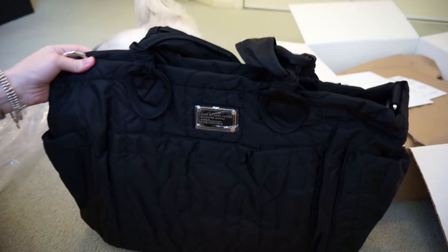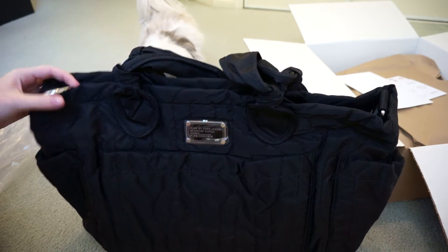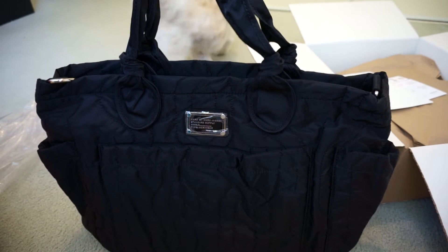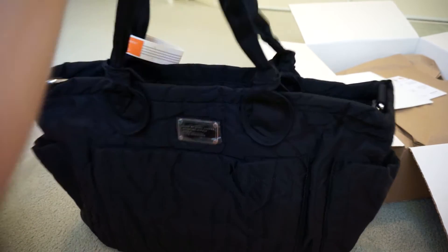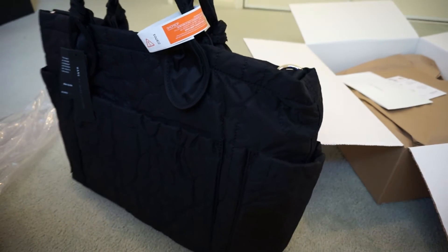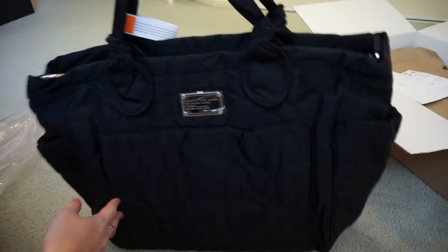So it's the Marc by Marc Jacobs Pretty Nylon Tote. I had a little look around, trying to see some reviews, and I couldn't decide between this one and the Preppy one. In the end I went for this one. I really liked it in grey, but I had to ask Hubby for his opinion because he's going to have to carry it as well — he preferred it in black, so we got it in black in the end.